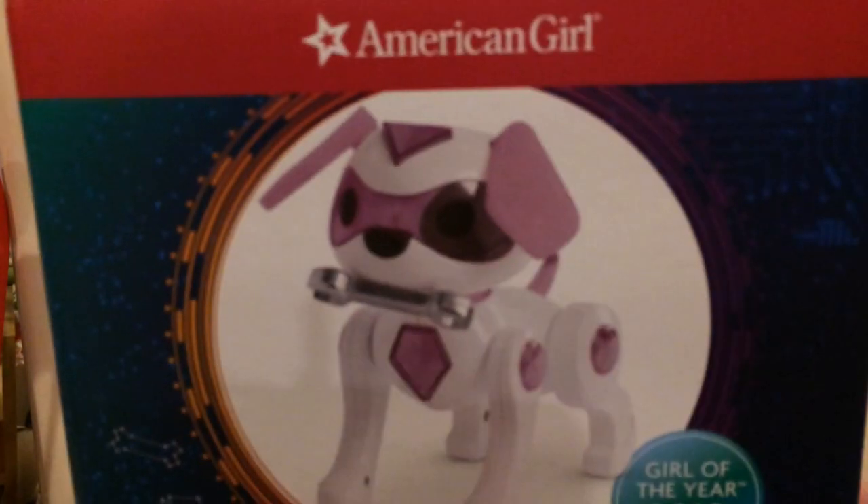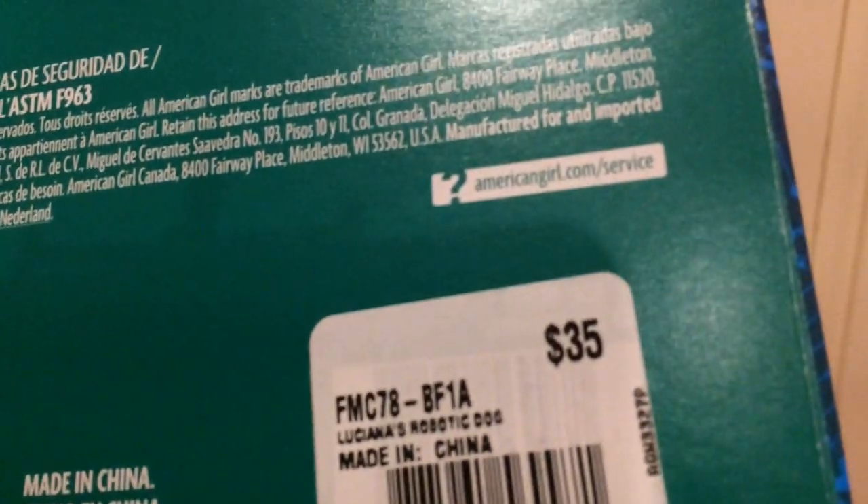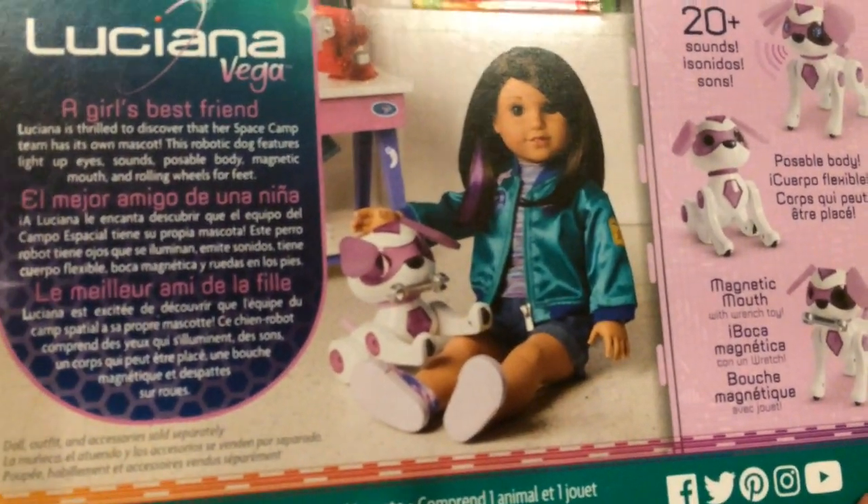Let's get into her accessories. The first accessory I'm going to open is her dog. A lot of people have been saying it's going to be $75, but it actually is $35, guys — so it's not $75. There's a lot of confusion going on about that, but it is $35. Let's open this up. This dog is so cool — it says it has more than 20 sounds on the back, a poseable body, and a magnetic mouth.